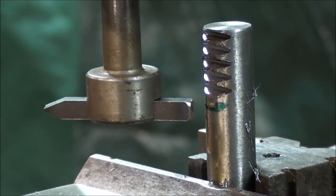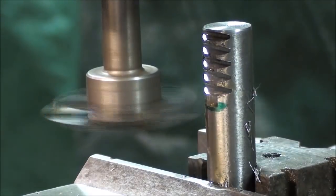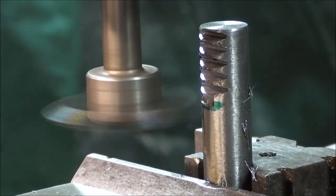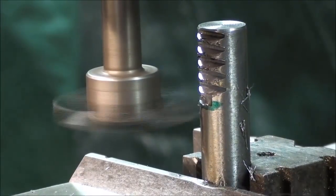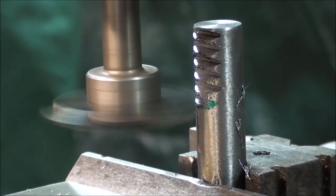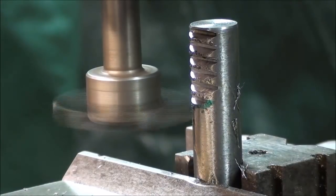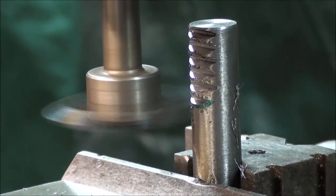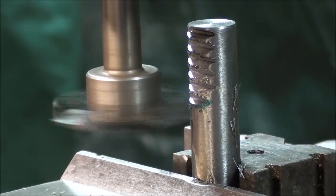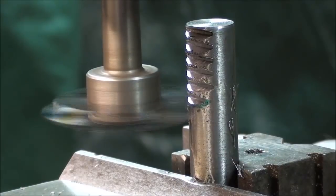Alright, here's the last tooth. I'm cleaning the screws - yeah, I'll have a little bit of screws.